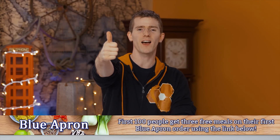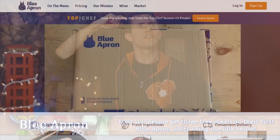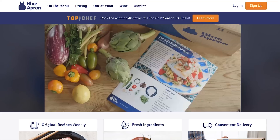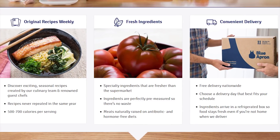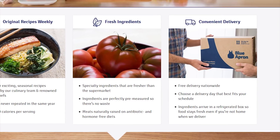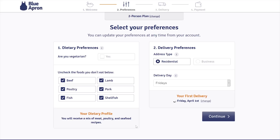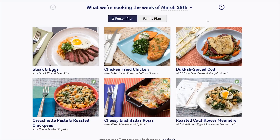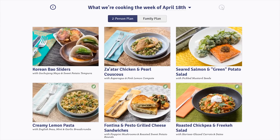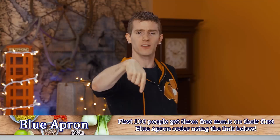Home cooked meals are awesome. You know what sucks? Thinking about what to make and shopping for ingredients. Blue Apron delivers all the farm-fresh ingredients you need right to your doorstep in exactly the right proportions — no trip to the grocery store, no waste from unused ingredients, delivered in a refrigerated box. Their vision is a more sustainable food system through sustainable fishing, responsible farming, and reducing food waste. There's a two-person plan and a family plan with no commitment. The first 100 people get three free meals on their first Blue Apron order using the link in the video description.